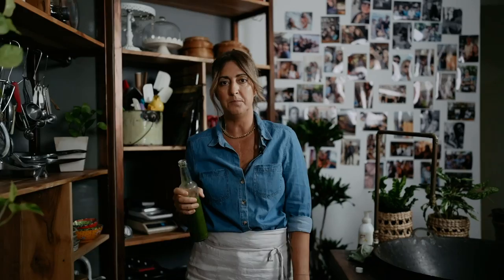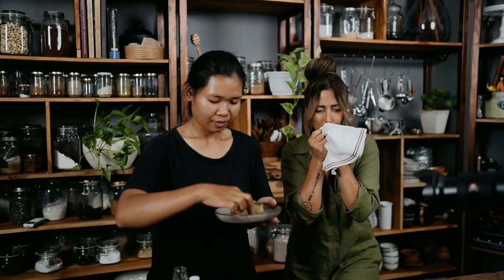Up here on the island on local transport. These veggie patties smell amazing. Oh my god, they're so good! Okay, see ya!